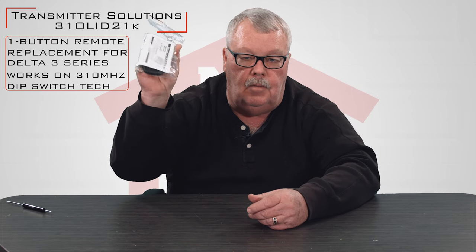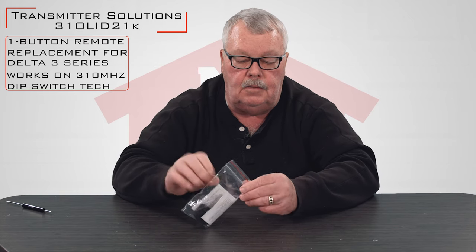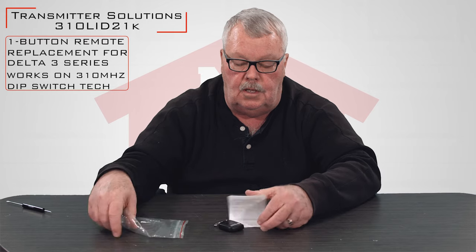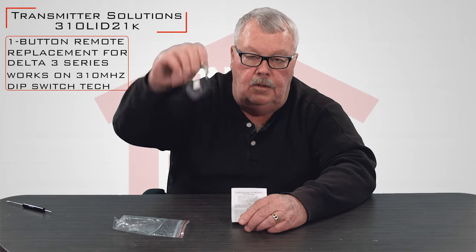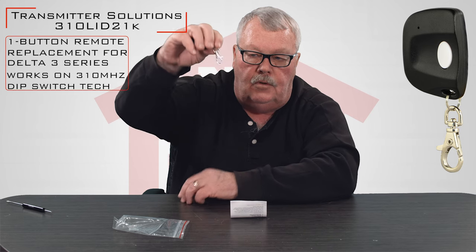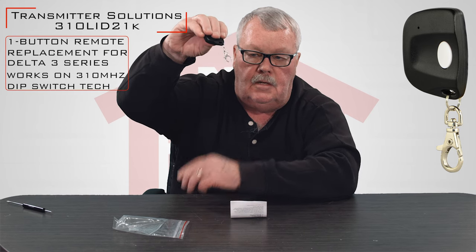When you get it, it's going to come in a nice little bag like this with a ziplock top. We'll open this up and see what's in there. There's the remote — this is a little keychain version. You'll notice there's a little keychain device there.